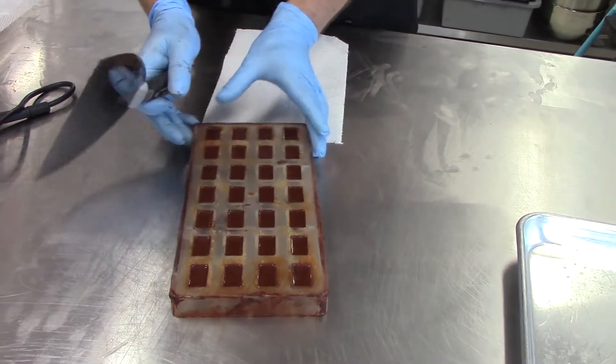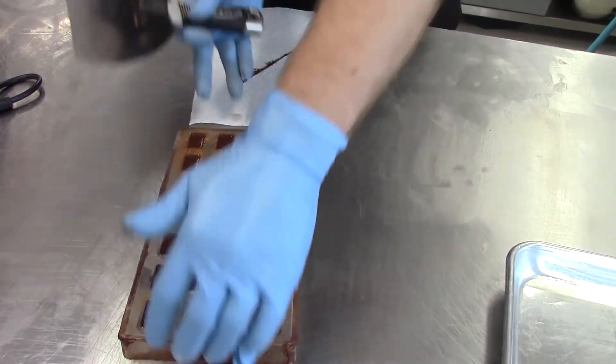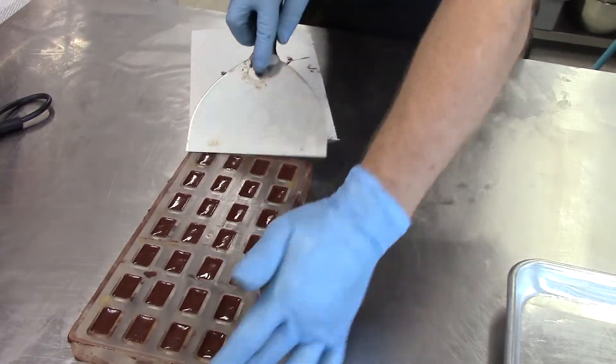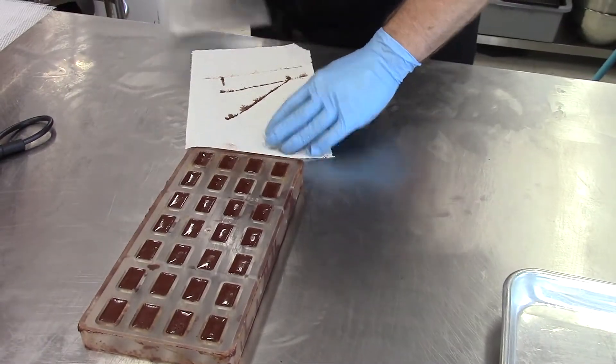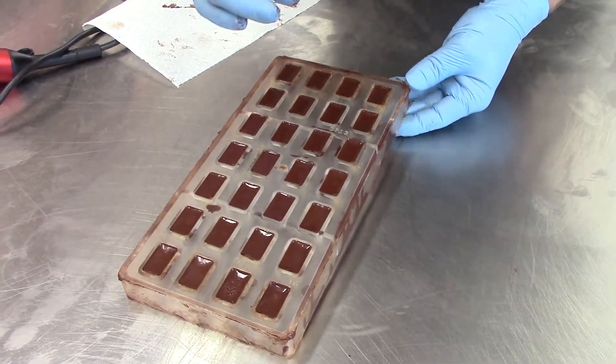Then what you do is take a sharp spatula and push to get that clean — like so. Now it's wet and semi-melted, so we're in a good shape to make a seal.